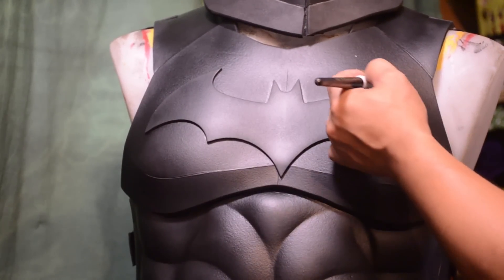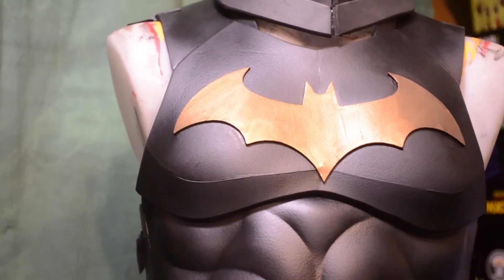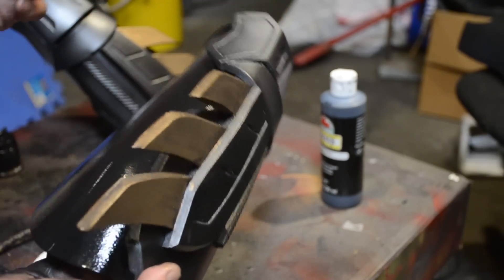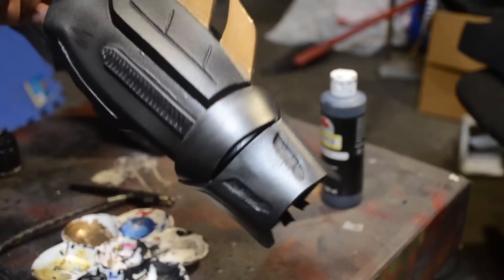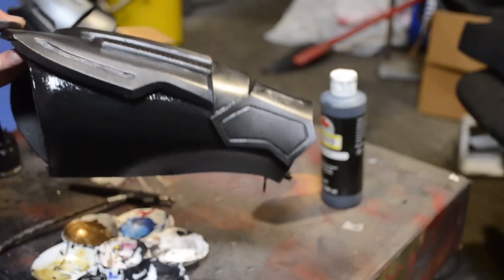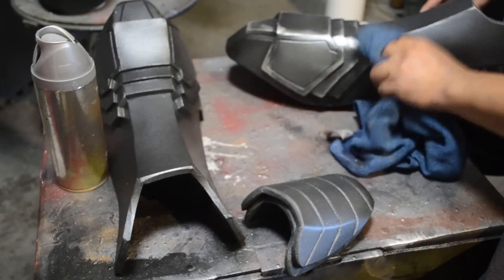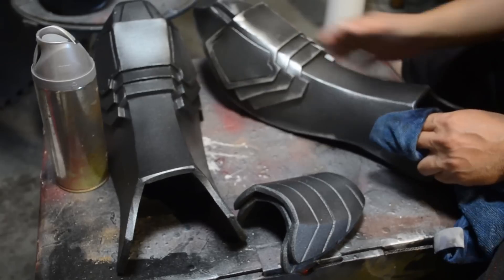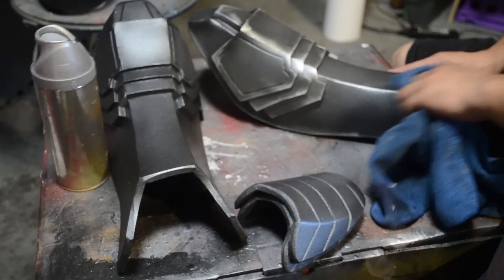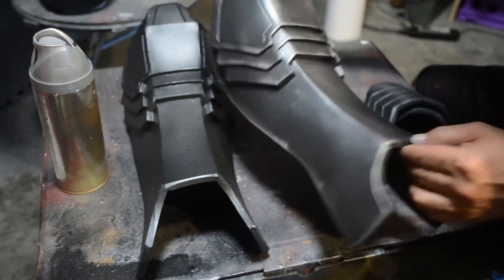As for the bat emblem, I went and painted that bronze. I plan on painting the belt and the fin on the gauntlets bronze too. I wanted to go with the classic Keaton color scheme but minus the yellow — I wanted a more modern Batman look, so I went with bronze. Then I went back and weathered all the pieces I painted gunmetal, including the shoe cover. So far this is where I'm at with my Arkeaton Knight armor.